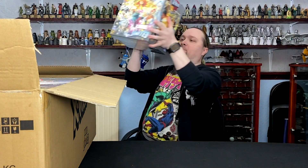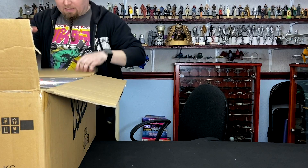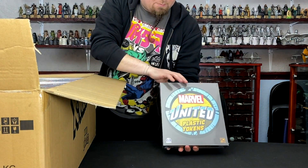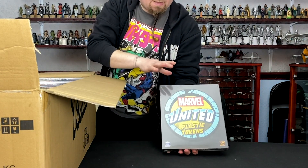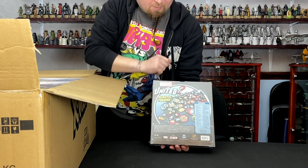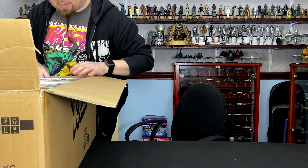That's called the Mutant Promos box — that's a hefty one as well. Then I think that's just the plastic tokens. So these will be the same tokens across the original and the X-Men game. So instead of using the cardboard ones, this plastic one's a bit more robust and durable, and they kind of interslot into each other to make it a bit easier to keep track of them.